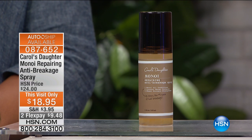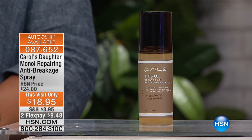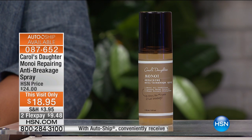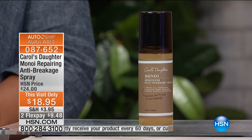The interesting thing about this is it's going to protect your hair while it's damp. For a lot of us, we start blowing our hair out when it's damp, and that's where the damage occurs, the breakage occurs. This is going to stop that number one cause of hair breakage with the beauty of Menoid.